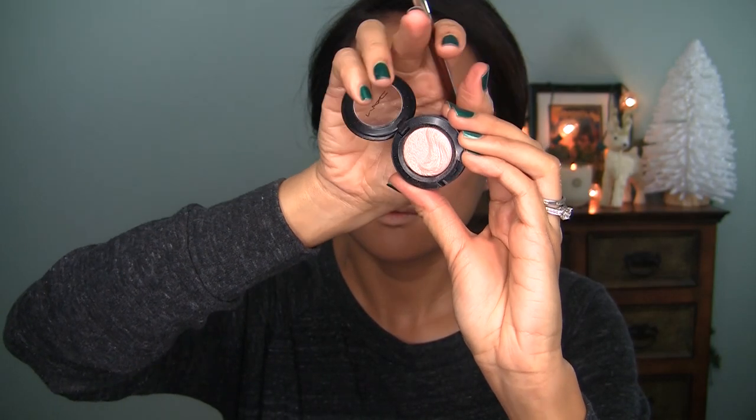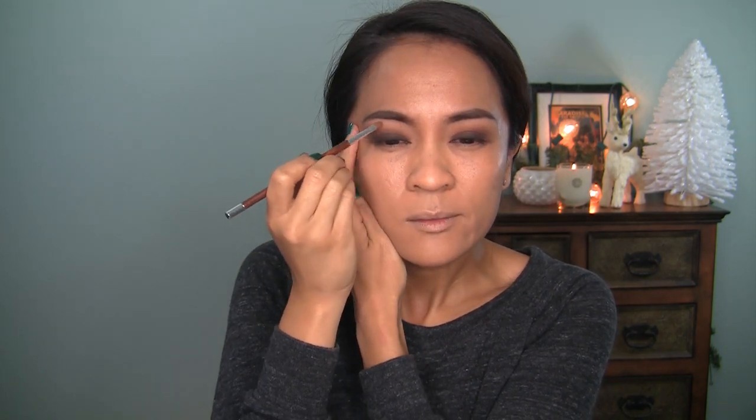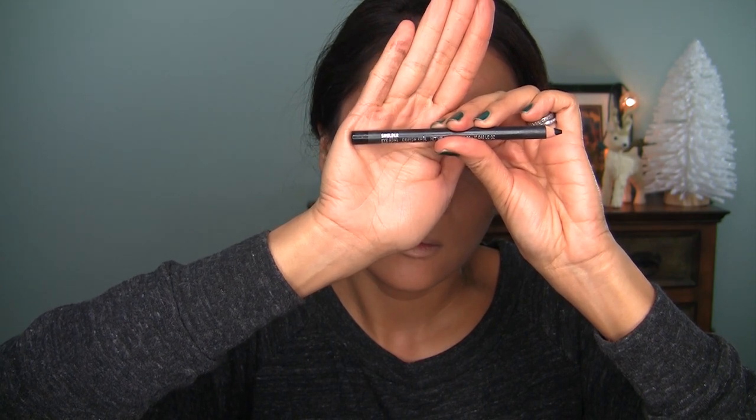Next I'm going to grab MAC A Natural Flirt — limited edition — just to highlight my underbrow area. You could swap this out with anything like Shroom or Rice Paper — any highlighting color you like. I'm applying that with a small teeny-tiny Sonia Kashuk concealer brush; I like a precise underbrow highlight. MAC Smolder — I'm going to use this to line my upper and lower waterlines.